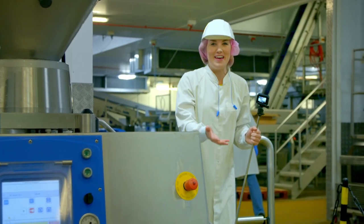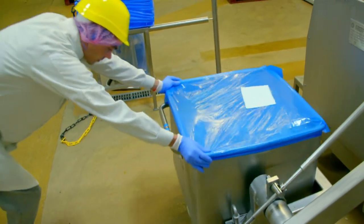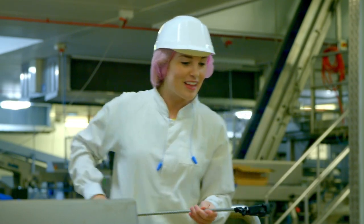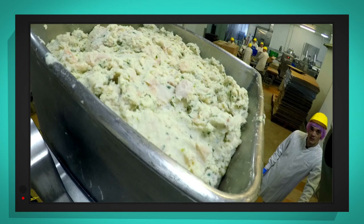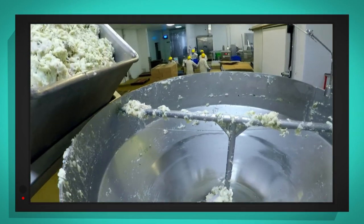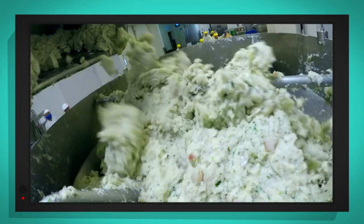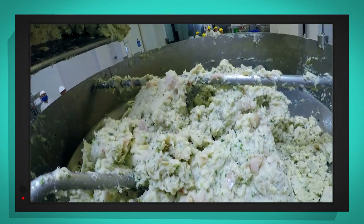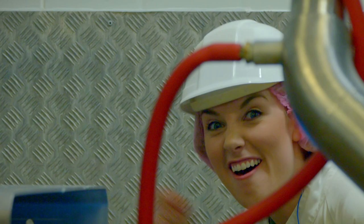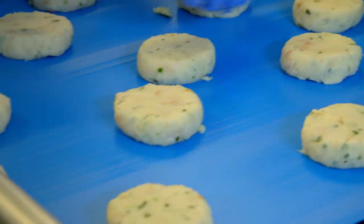The finished fish cake mixture is tipped into this huge funnel. The mixture is fed through pipes and measured out into dollops — and there they are, each one enough for one fish cake. The dollops are then pressed into the fish cake shapes.